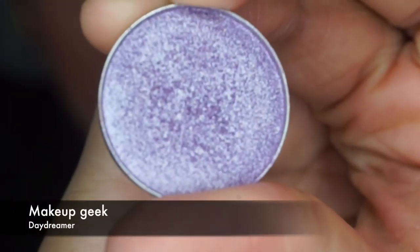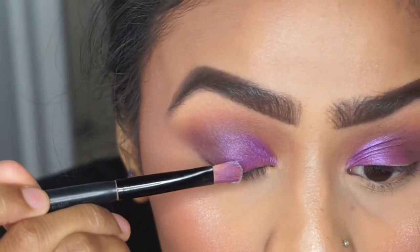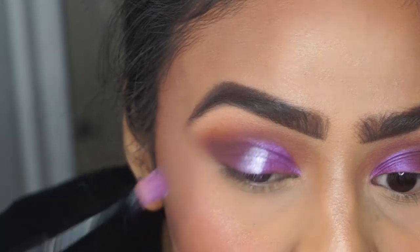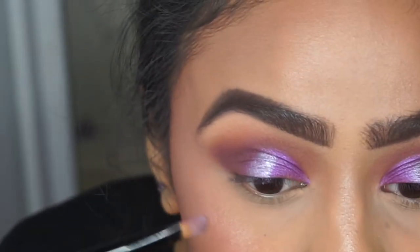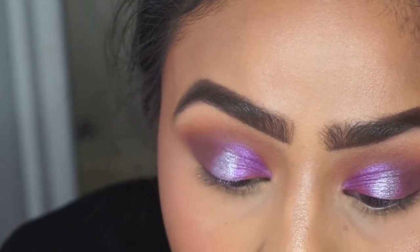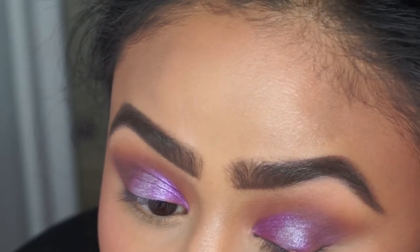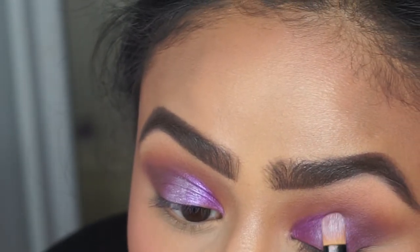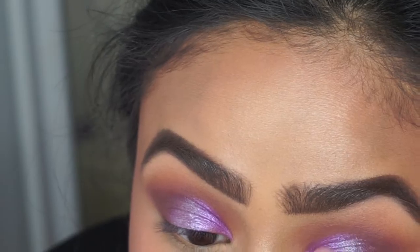I'm going to use daydreamer on the center of my eyelid because the eyeshadow look is looking quite flat, and putting this on the middle of the eyelid will just bring it to life. I'm patting this on first and then flipping my brush — which has masquerade on it — just to blend everything in using patting motions. If you need more of masquerade, grab a bit more to help it blend. I apply a bit more masquerade where daydreamer has gone too far.